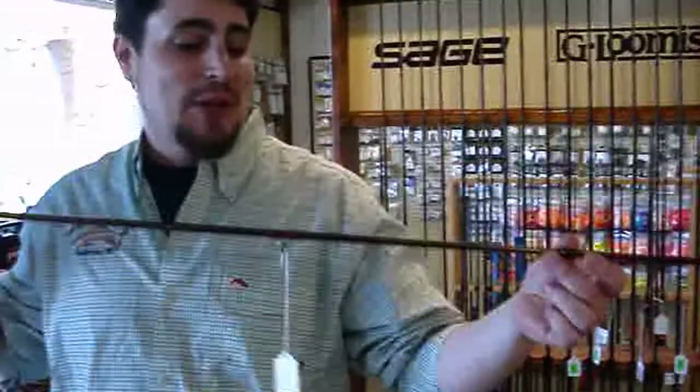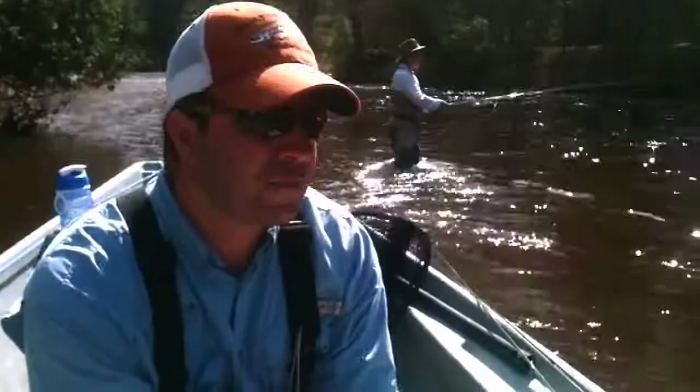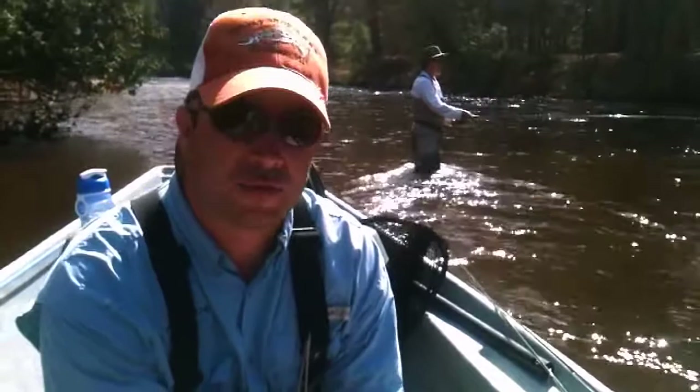As you learn how to cast the rod — it's hard to explain — the rod is engineered to generate energy with the line. The line is propelling itself off; there's nothing pulling it. Hence you can actually cast a weightless fly. Basically, the objective of fly fishing is fooling the fish into eating a hand-tied fly, not using bait, but having a fly that gets a fish on.